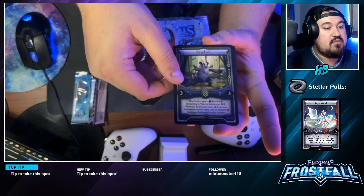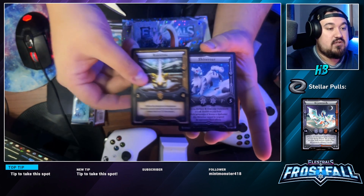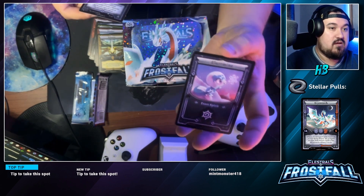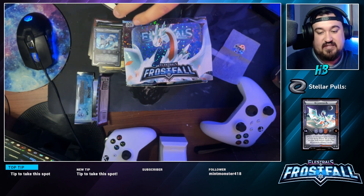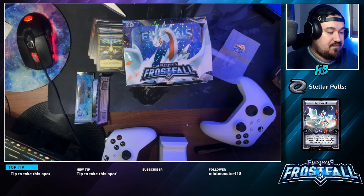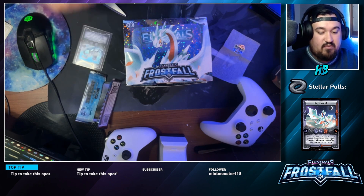Pack number two. Once we start opening these we'll get used to it. We got a Reroll, Byprong, Fortuga, Abominursa, filing — that's something we want for the deck. Three Panguat, a hollow Wasp, Ivey, and a Viperio — very nice hollow! I'll show off all my pulls at the end.